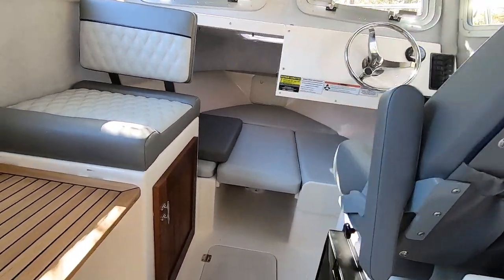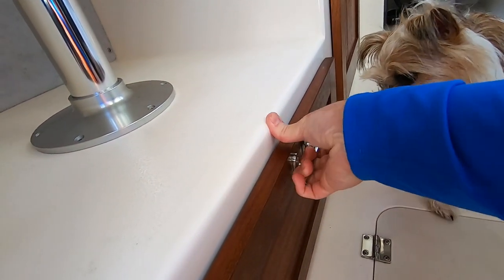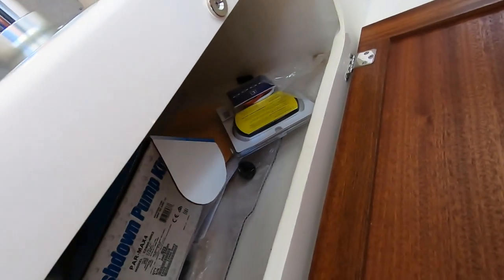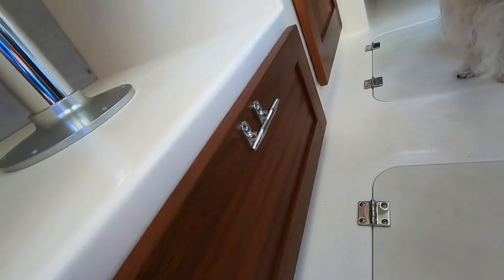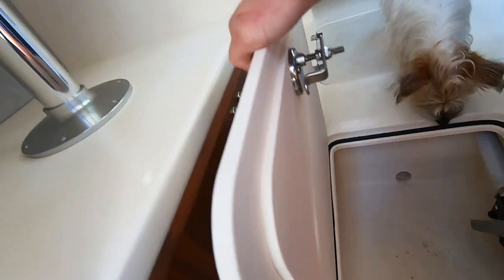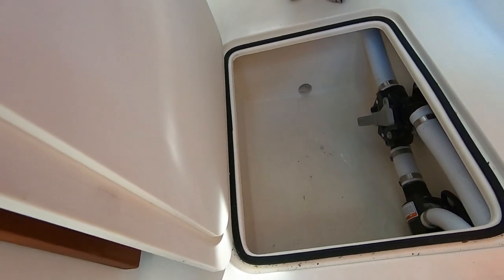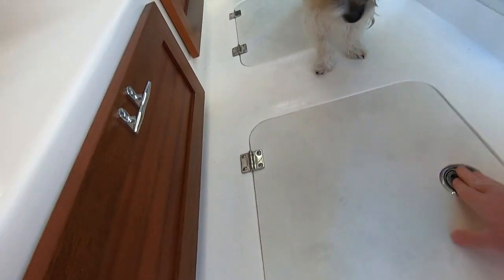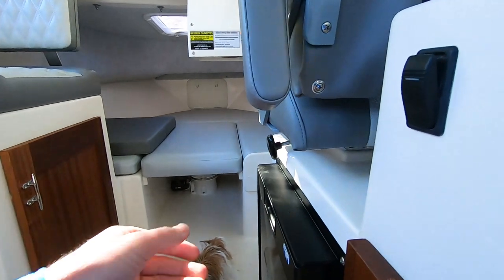Under here you've got more storage — I just have my manuals and stuff in there right now. And in here you've got your valves for the toilet and everything. If you get water it runs into the bilge. I'm probably not going to get much water in here — I'm going to try to keep it really clean.